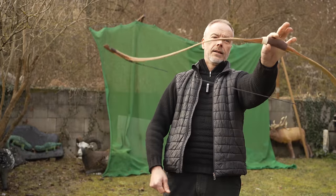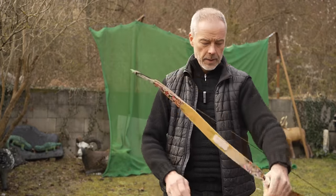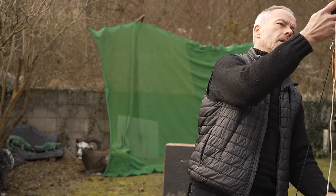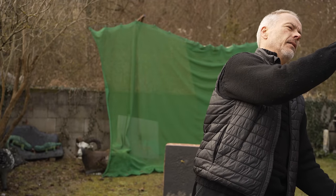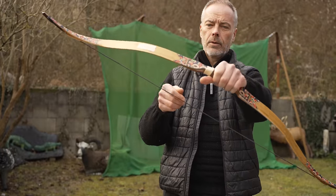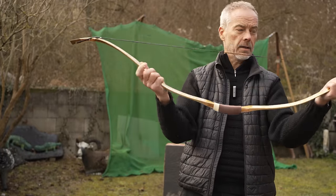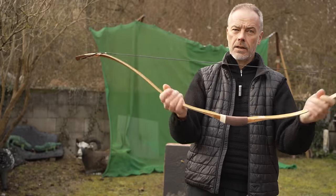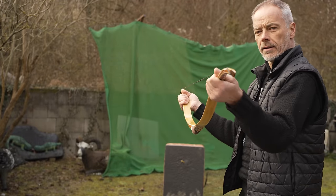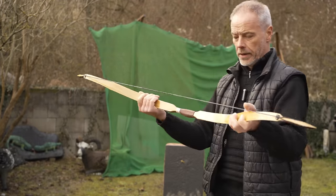Nice. Look at this — the bow ends weighs nothing. I give it 310 — yeah, 335 grams. What a pretty bow. Really colorful. Here it's very flexible — almost wiggly, like the chinisuri — and in this direction, nice and sturdy. So no problem at all.